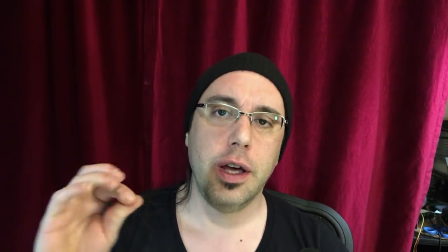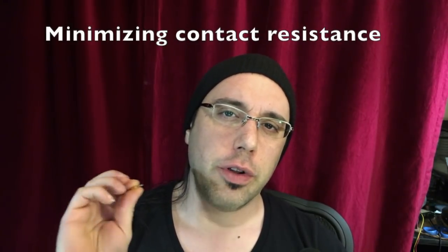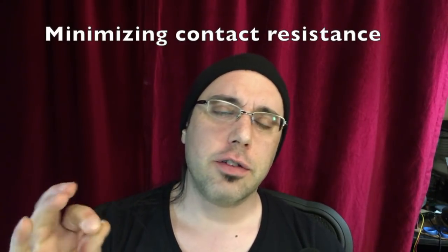In addition to those physical problems — the fraying, the creep, and thermal expansion — there's also an electrical problem called contact resistance. Any metal that touches another metal, unless it's soldered, has resistance between those two points. You want that to be as low as possible, especially if you're trying to transmit a lot of current, because as we said with Ohm's Law, higher resistance means higher power dissipated as heat, hotter joints, and that chain reaction starts — everything melts.